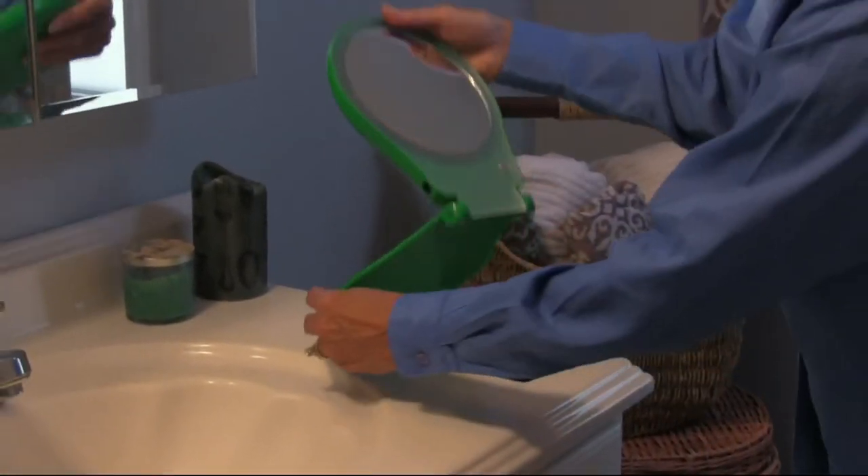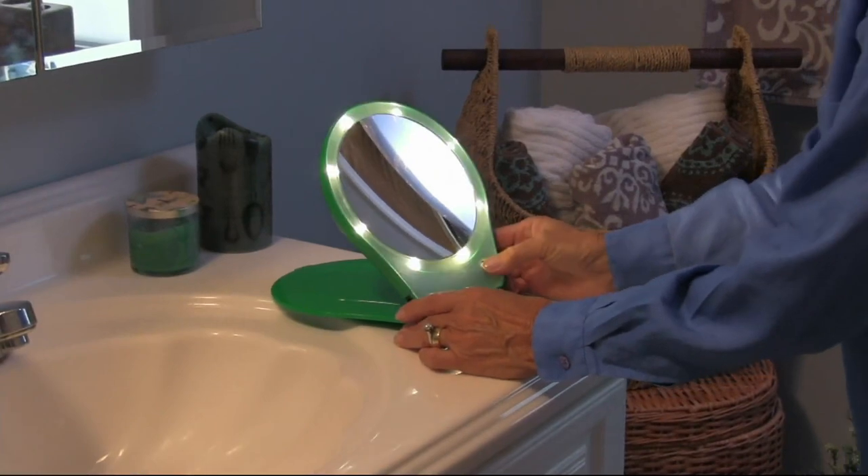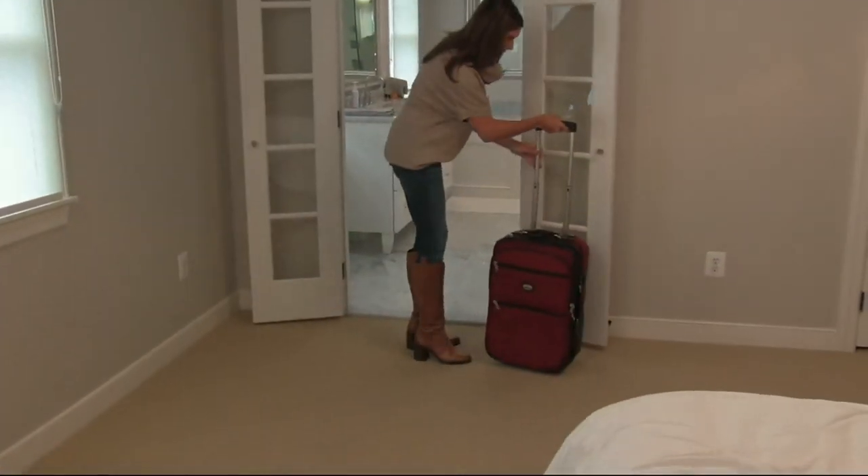I always know when our flights are coming to an end when my daughter and I are traveling because she opens up her backpack — I'm not making this up — she pulls out...